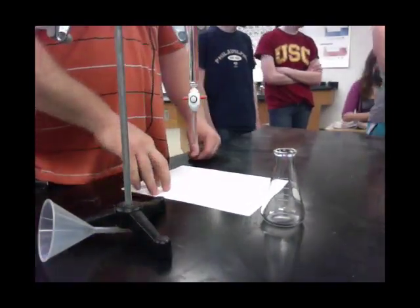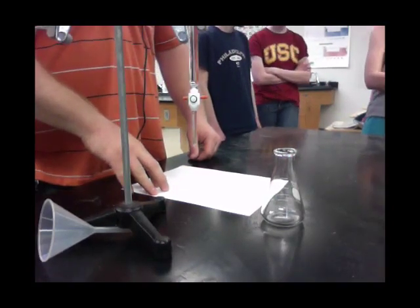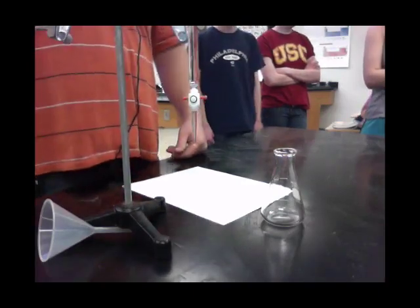Can someone write that down for us? 3.85 milliliters. So 3.85 milliliters was my starting value. And now I need to put my titrant in here — or my unknown.